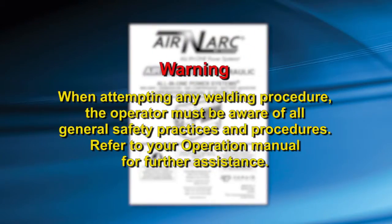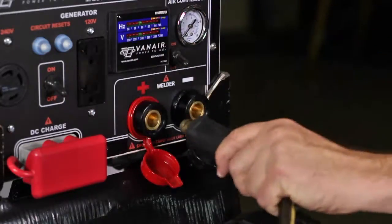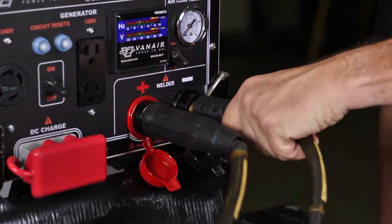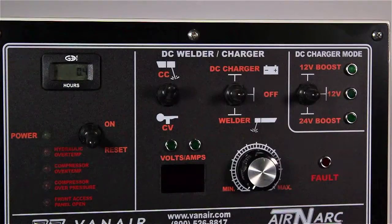When attempting any welding procedure, the operator must be aware of all general safety practices and procedures. Refer to your operation manual for further assistance. Attach the weld cables to the correct weld lugs. Depending on the welding needs, typical use would be electrode positive and the work ground cable negative. Determine the type of welding you plan to perform: CC for constant current or stick and arc welding, or CV for constant voltage for wire or MIG welding.